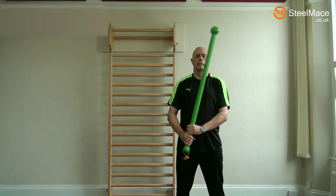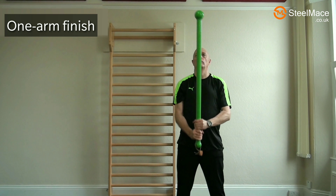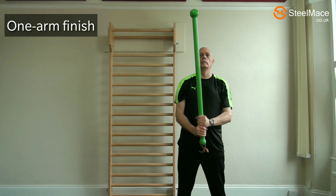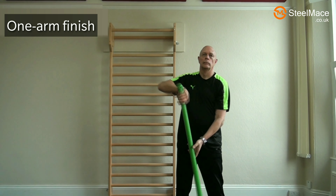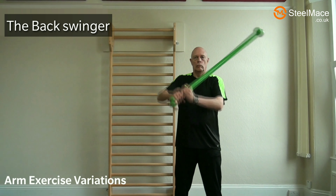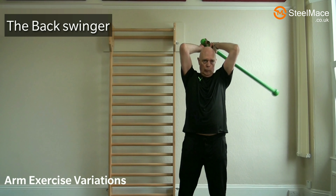We can do one-arm swings with steel maces, but here's a simple modification: we start off swinging with two hands, and at the end of the motion just use one arm, which puts more stress on that arm. When you've done that with one arm, do it on the other one. This exercise engages a larger amount of muscles of the posterior chain and also improves shoulder flexibility.